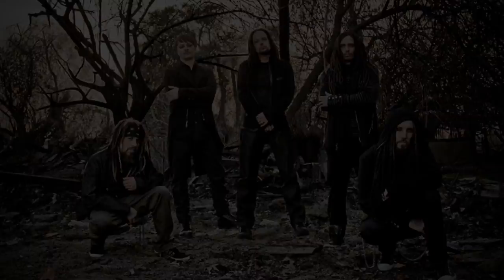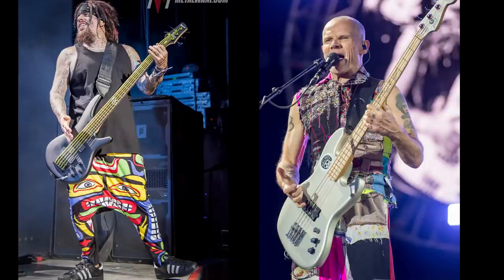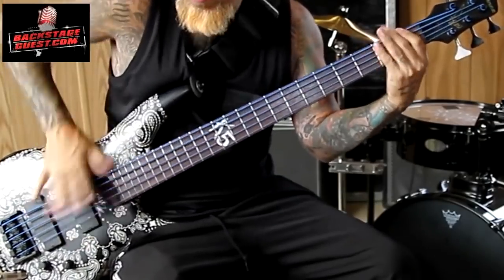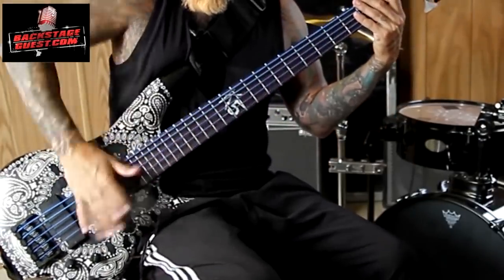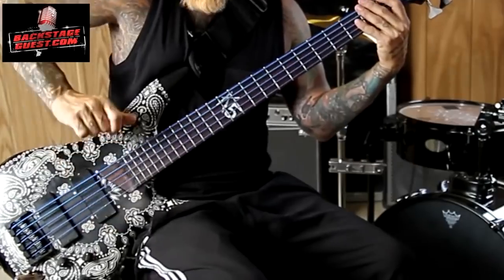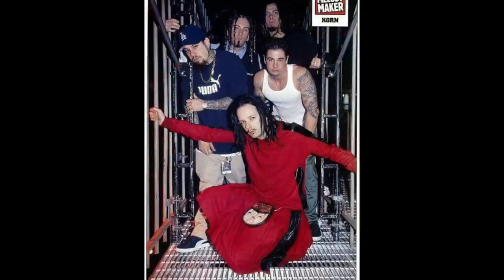I can't name another band with a similar setup. Number three: the slapping, or the smacking. Fieldy keeps his bass really low, and his slapping technique reminds vaguely of Flea's. The angle at which he hits the bass is really weird, and combined with the unconventional sound setup, it contributes to creating this percussive style of bass playing and an overall different way to play the instrument. It's his slappish playing style combined with the funky chops of the drums, typical of Korn, that create the funky element they're known for.